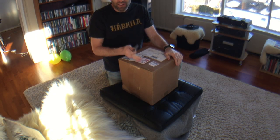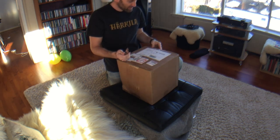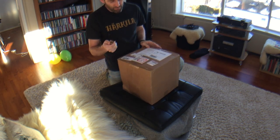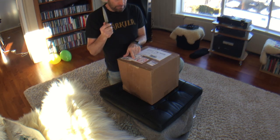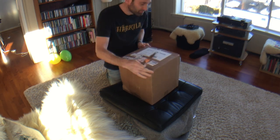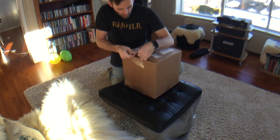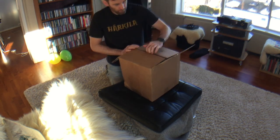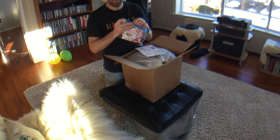We are unboxing a shipment from the United States. Let's see — do not use blades to open. Ziploc bag.